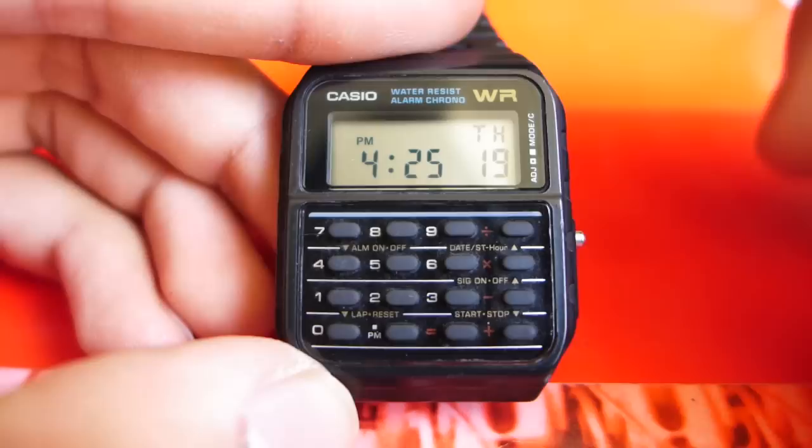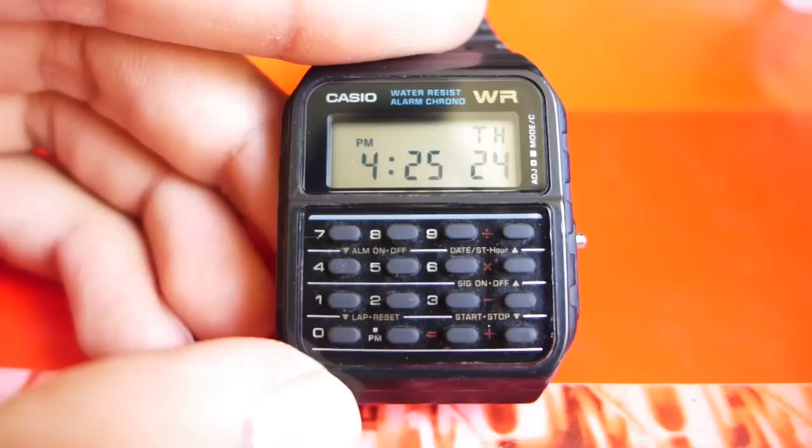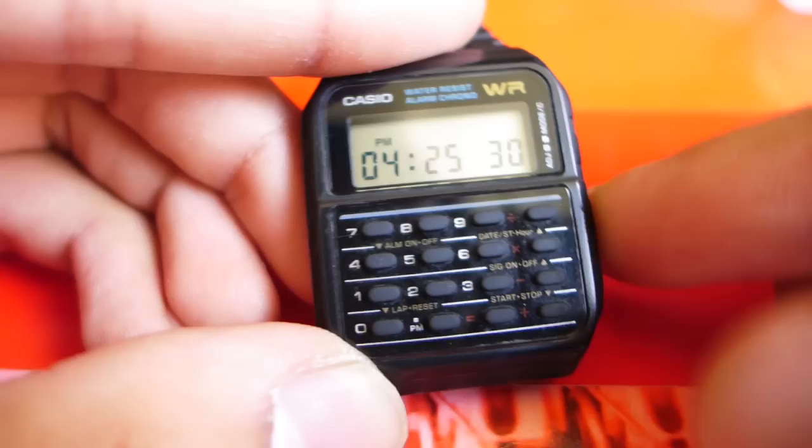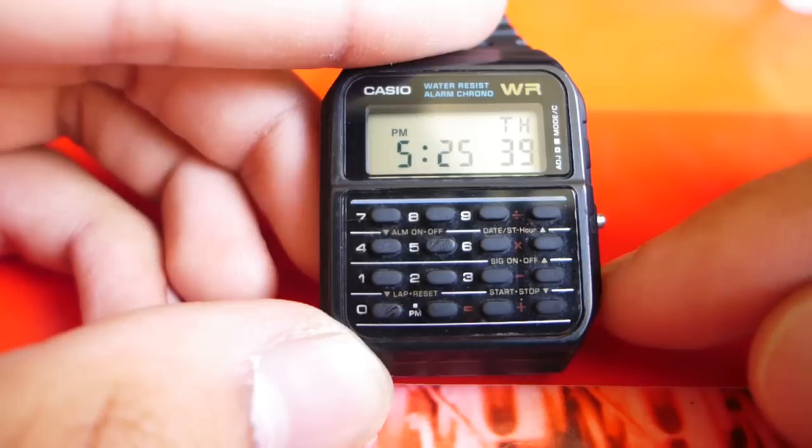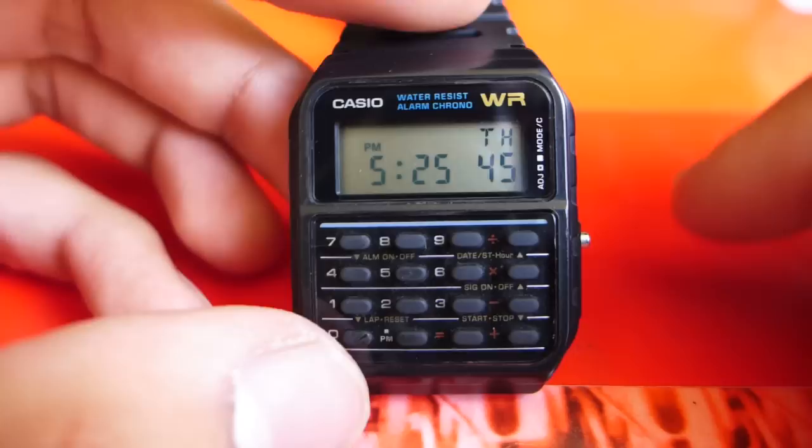One thing that's really nice about the calculator watch in particular is that you don't have to scroll through hours and minutes in order to get to the number you want, and if you miss it then you have to go all the way back through again. All you've got to do is type in the hour you want — I'm just going to set 5:25. And that's it.